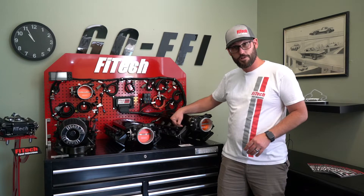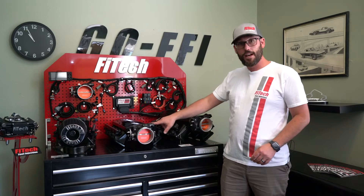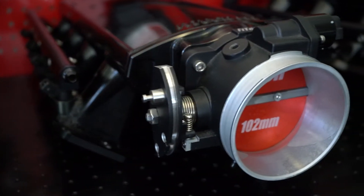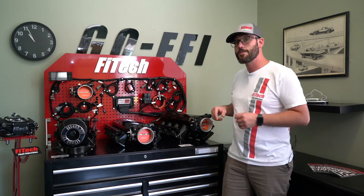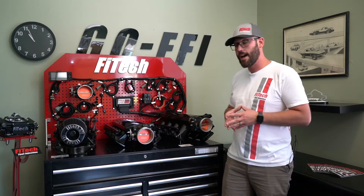We also have a short version available for hood clearance. Then we also have an LS3 and LS7 port configuration. So if you're not sure what ports you have on your engine, just look up the cylinder head. Right up on the front on the passenger side, there will be a model code number — like a 706. If you just go online and search it, you can figure out what port the heads have.